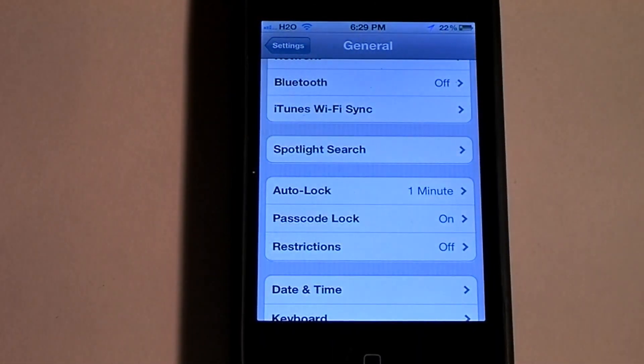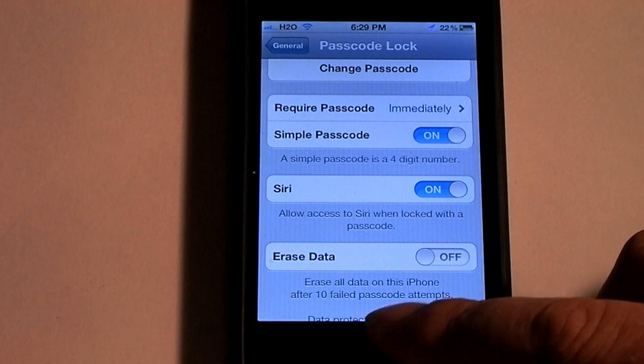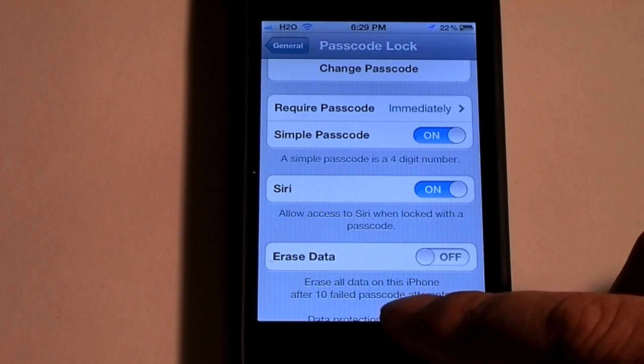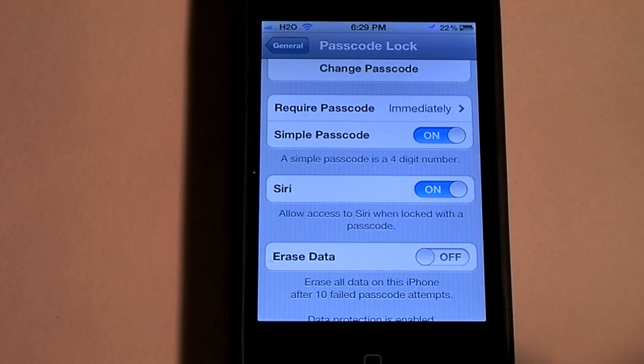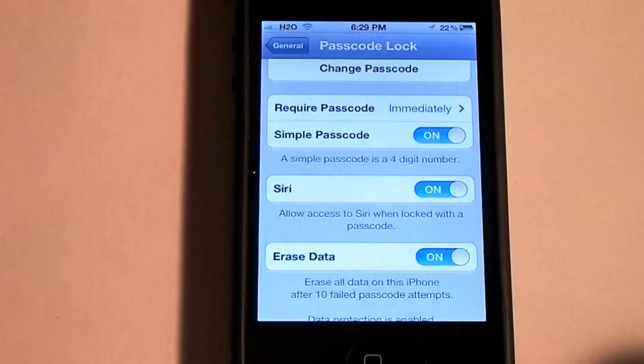One more thing that I always do on my phones: I do erase all data on this iPhone after ten failed passcode attempts. Because I usually back it up on my computer anyway, so I always have that on. And I go ahead and enable it.